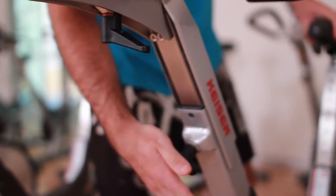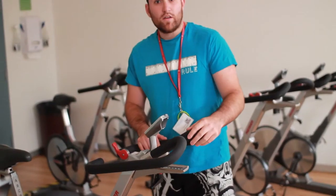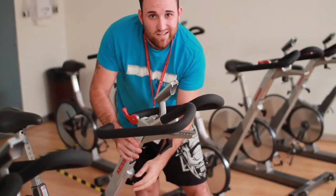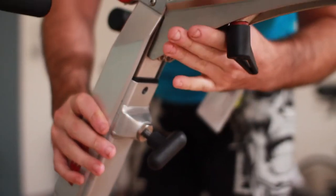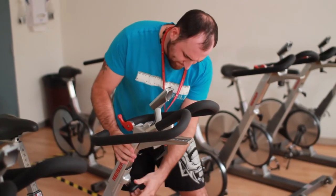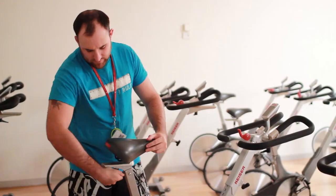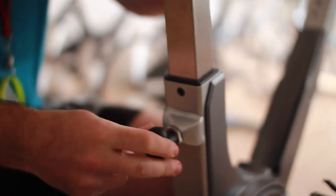Ok guys, let's start with the basics. There are four adjustment points on each bike — two for the handles and two for the seats. Your handles are adjustable forward and back as well as up and down. Again with the seats, they can move forward, back, and up and down.